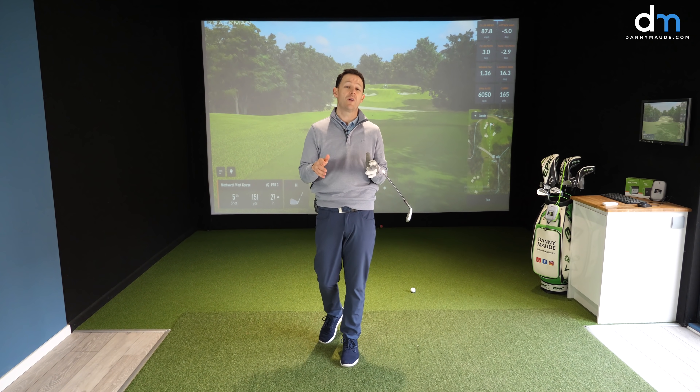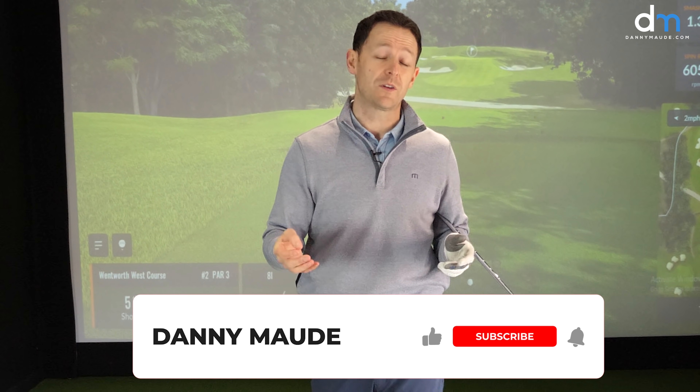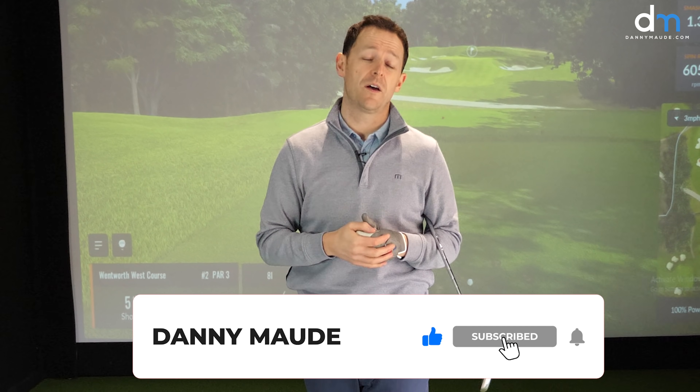I hope this really helps. If you enjoyed the video, give it a thumbs up. Maybe share it with somebody who you know is making this too complicated. I'll put a free downloadable practice guide in the description box below. If you're new to the channel and you like videos like this, come and subscribe by pressing that bell button — it's completely free to do so. Until next week, have a wonderful golfing week.